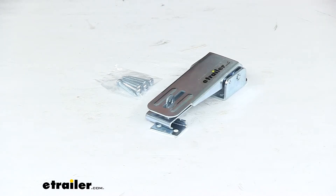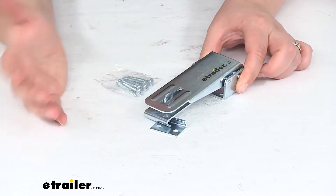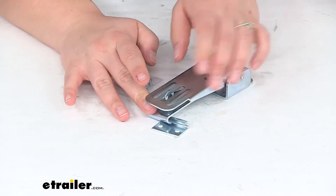Hey everyone, I'm Ellen here at eTrailer.com. Today we're taking a quick look at the JR Products Pop-Up Camper Latch and Catch. This is going to be in the silver or zinc color, so it's going to have a clear zinc-plated steel coating on it to help keep down rust and corrosion.